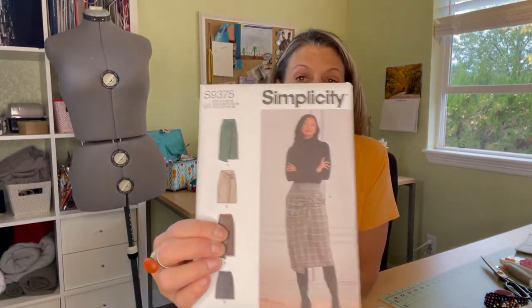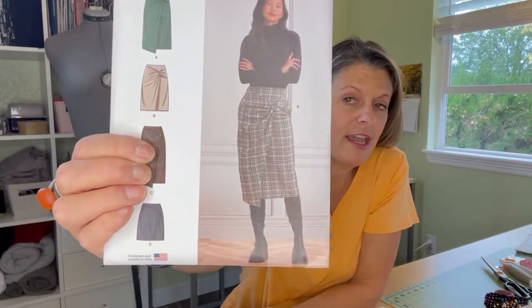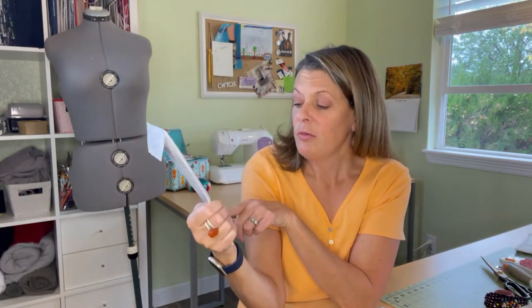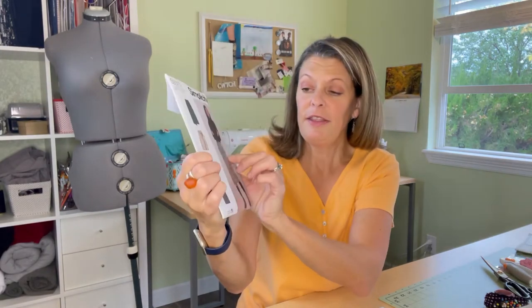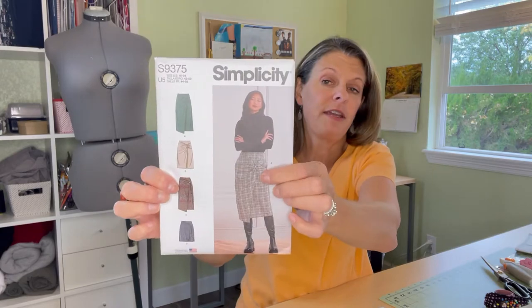Hi, I'm Christine and welcome to my sewing studio. Today we will be doing a Sew With Me on Simplicity 9375. It is actually this skirt right here. We're doing View A, which is the long skirt with an angled front and then there is this little tie feature right here that we will be working on.